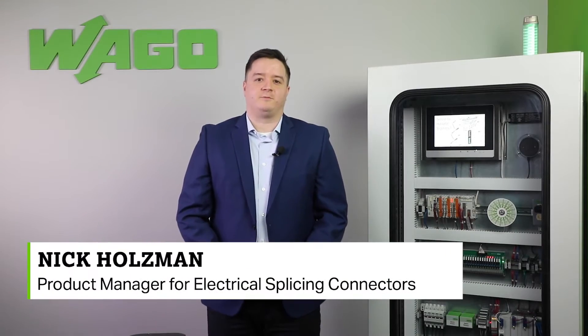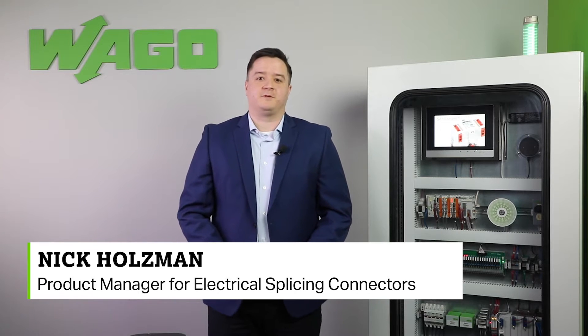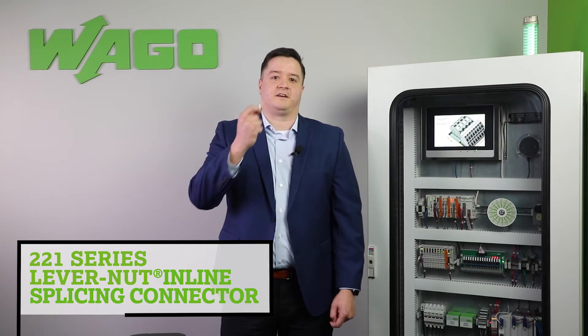Hello, I'm Nick Holzman, WAGO's product manager for electrical splicing connectors. Welcome to another product manager minute. Today I would like to introduce to you our new 221 series lever nut inline splicing connector.